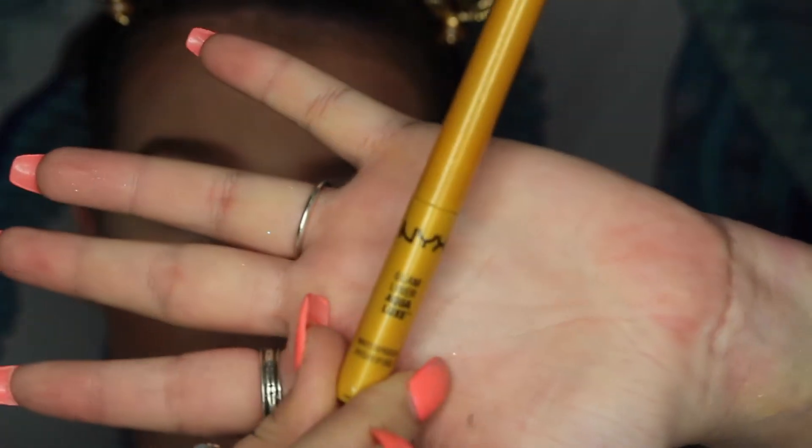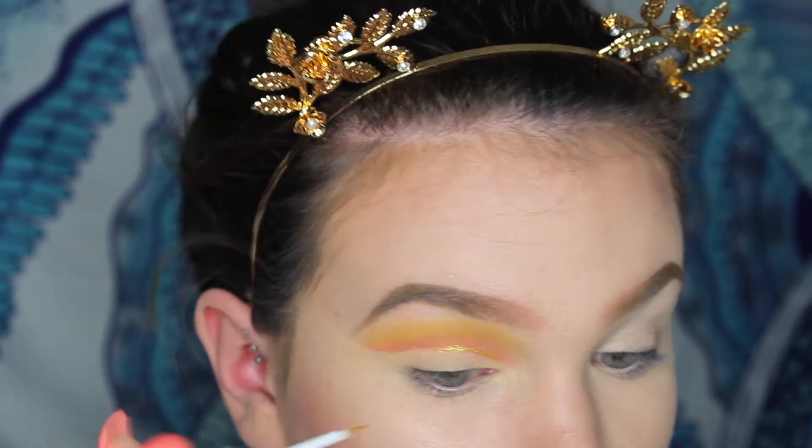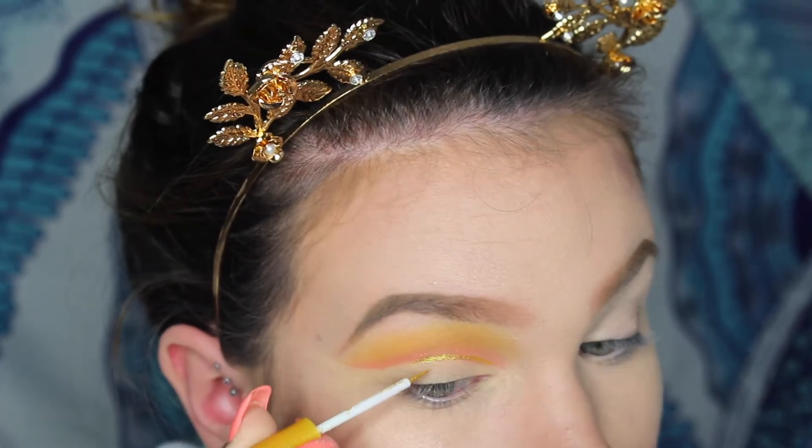I then outlined my cut crease with a glitter liner from NYX. I really like this — it's like the best glitter liner I've ever found, and it's awesome because it's from NYX and it's only about $6.